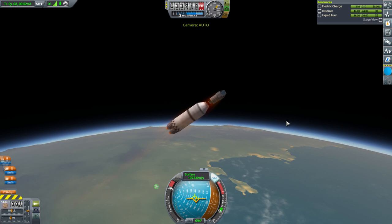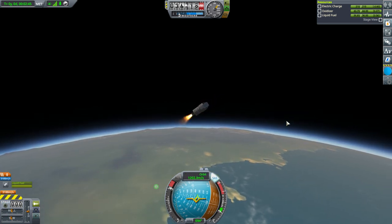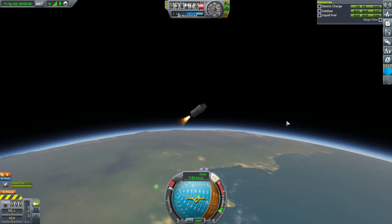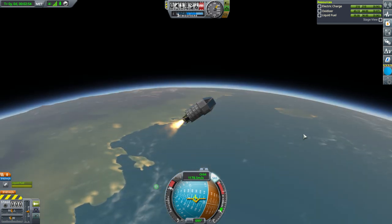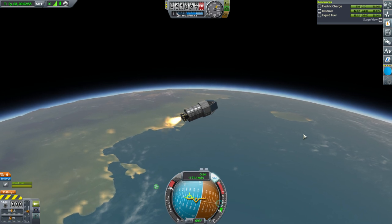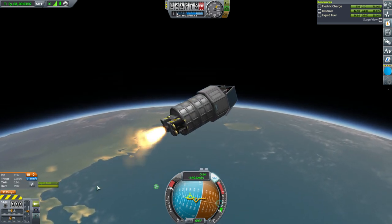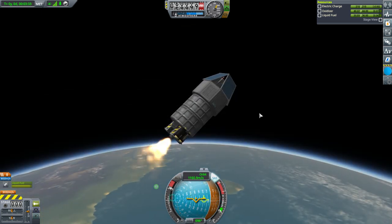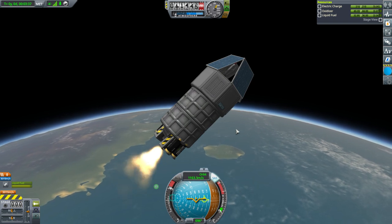We're reducing velocity — definitely not a good sign. I think we can just go horizontal now. The burn time is about 10 minutes. Fins — I really need to use fins more often. Will we make orbit? There's still a shot.